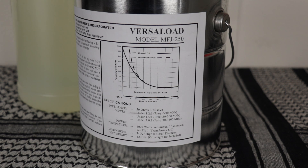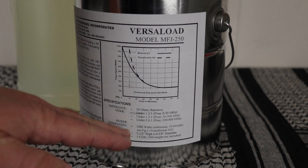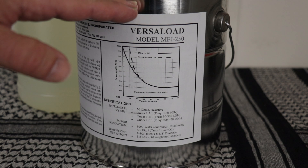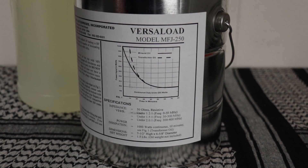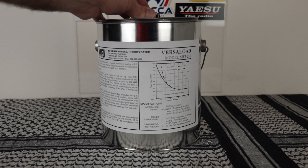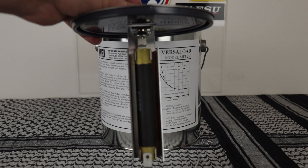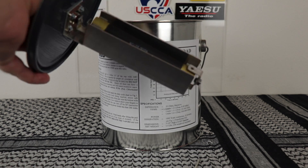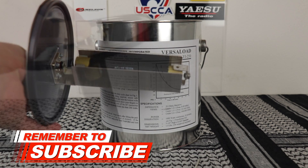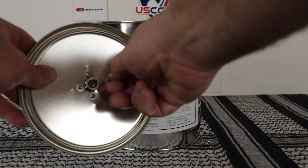There are a few videos out there saying to fill it with transformer oil three quarters of the way — and that's wrong. It's actually fill it to three quarters of an inch from the top, to ensure proper coverage of the resistor inside. Here's what the Versa-Load looks like on the inside — there's a big resistor, the MFJ115 50 ohm, and the vent right on top.